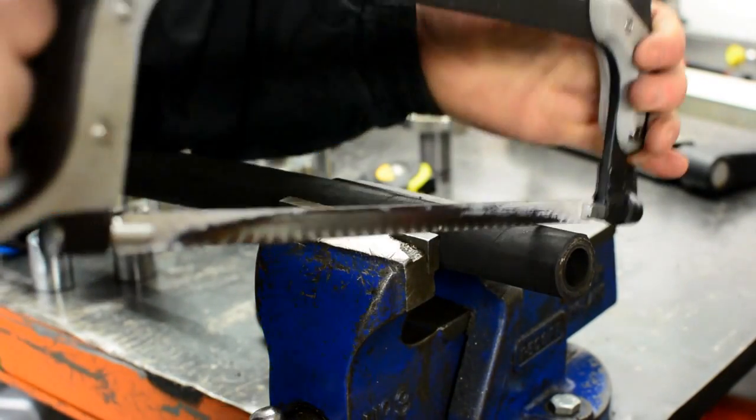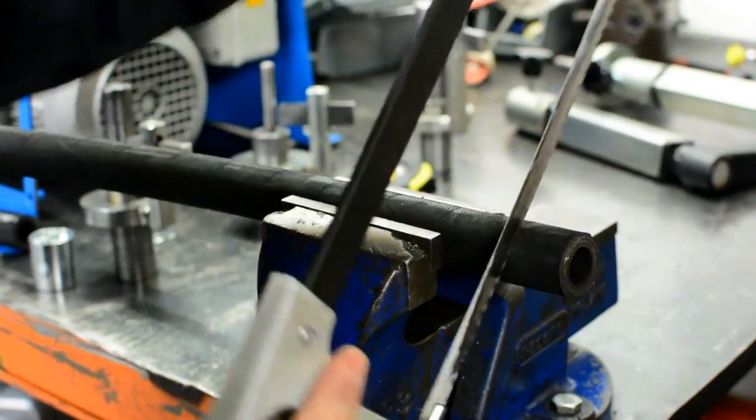Another method is the hacksaw, which is slower, leaving a rubber debris behind and can damage the wires.